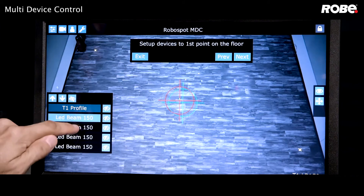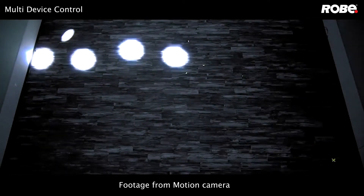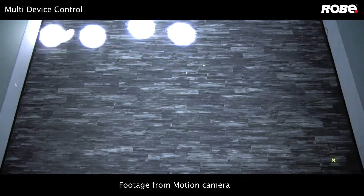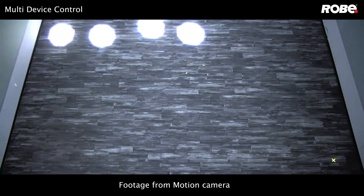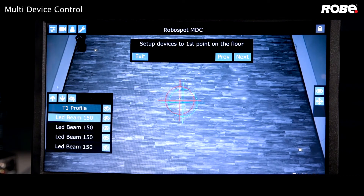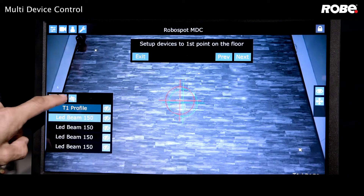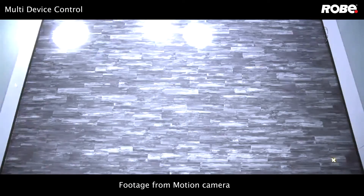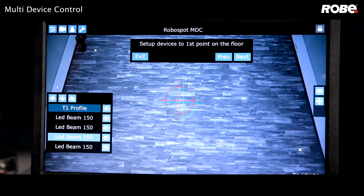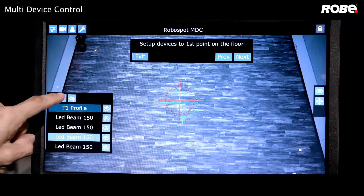Let's grab our four Leadbeam 150s and move them together. Then select them one at a time to get each one precisely on the same point — here's the first Leadbeam, then the second, the third, and finally our last Leadbeam.